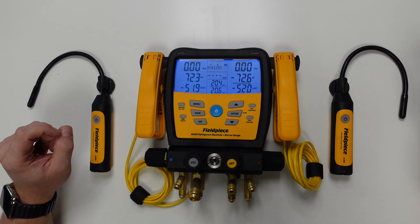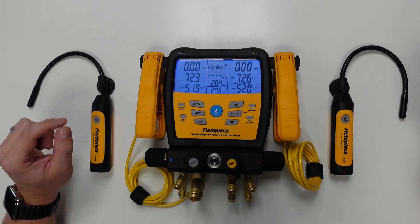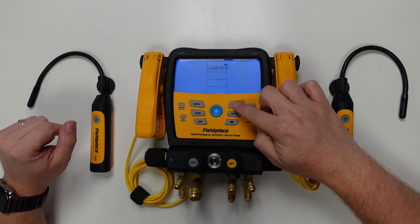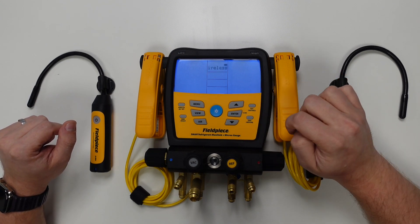To ensure the psychrometers are synced to the manifold, we need to go into the menu items and find wireless sources. To do this, we just press the menu button, then scroll using the up or down arrows to find wireless sources, and hit enter.